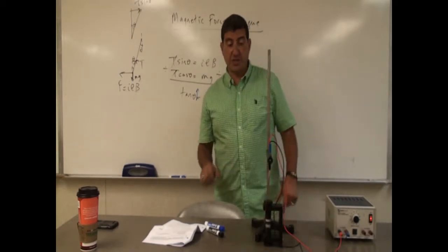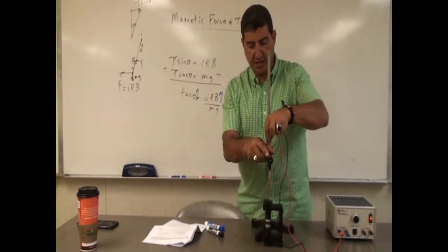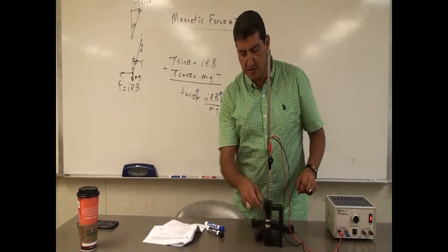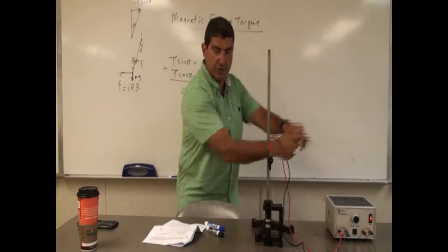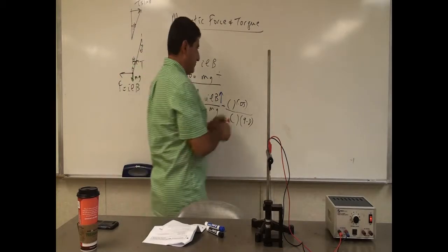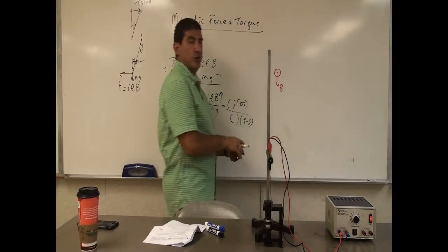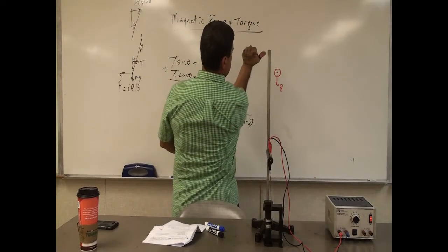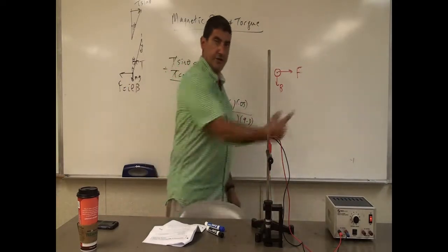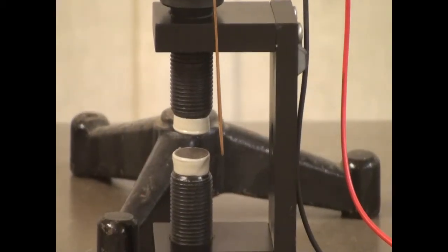Now I went back to 1 volt. One thing I can try is switch the way the current is flowing — I disconnect this and reconnect it the other way. Now which way is the deflection going to be? The deflection should be in the other direction. The current is now flowing out of the board and the magnetic field is down. When you do the cross product, curl your fingers from out-of-board toward B, and the force is the other way. You can see the deflection is now to the right.